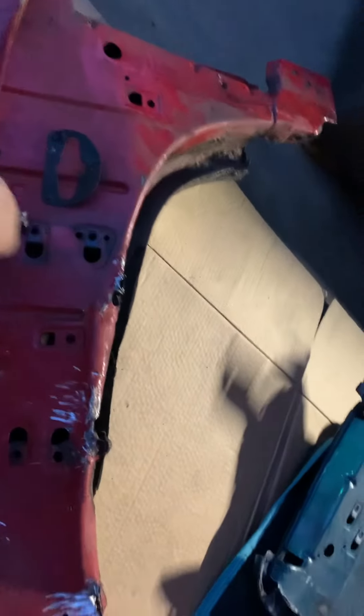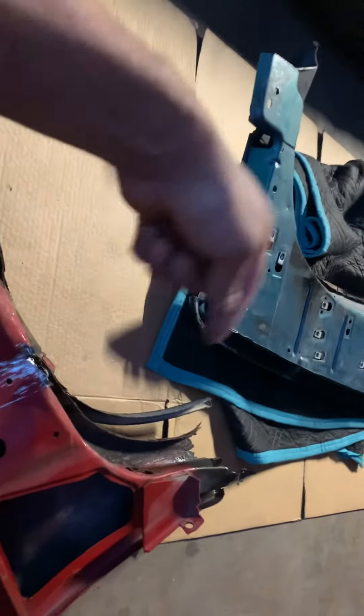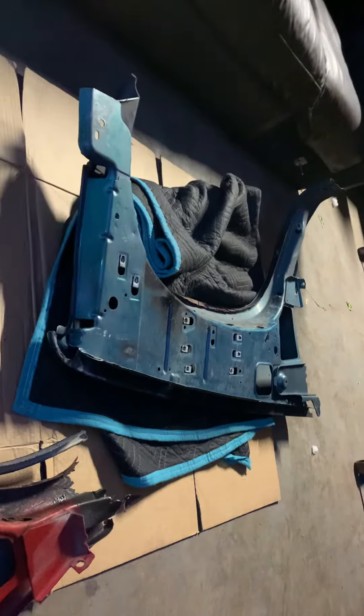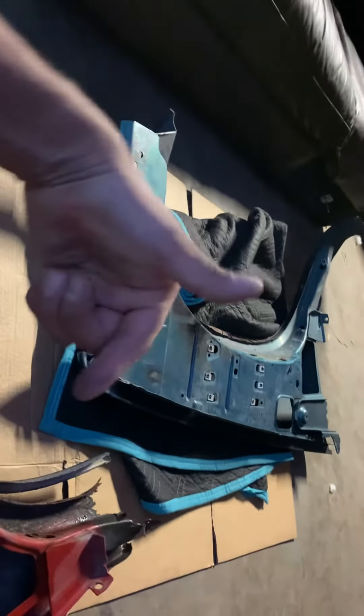I'll come back in, peel all the panels off, primer, paint, doll it up, and repaint and spray the engine bay — that'll be another video. Stay tuned if y'all want to see that paint video. Drop a comment and let me see how many people want to see me paint the inside of my engine bay, and if so, what color — leave a comment and let me know.